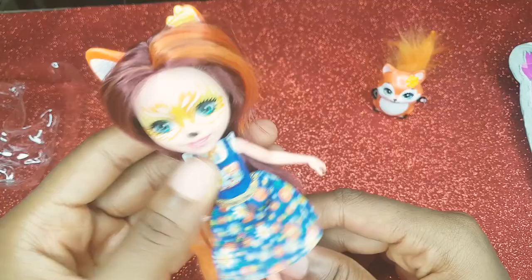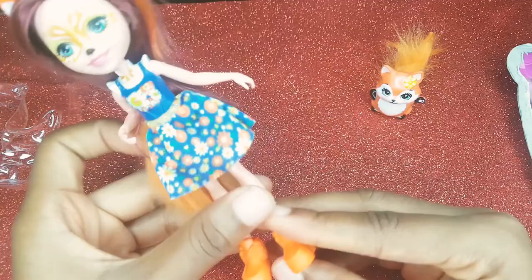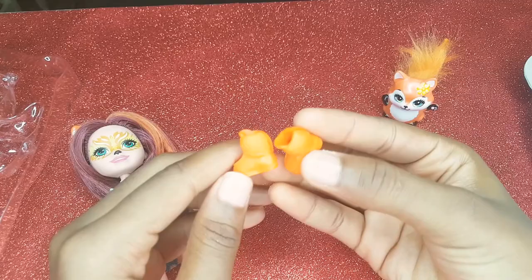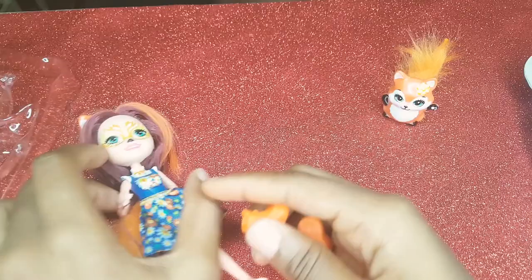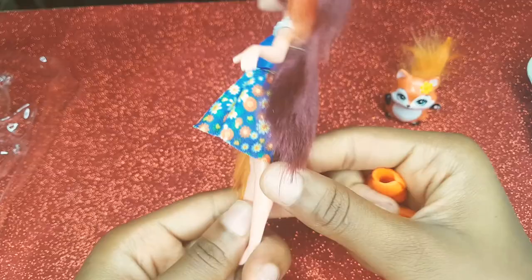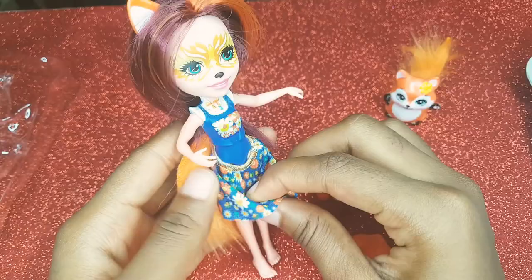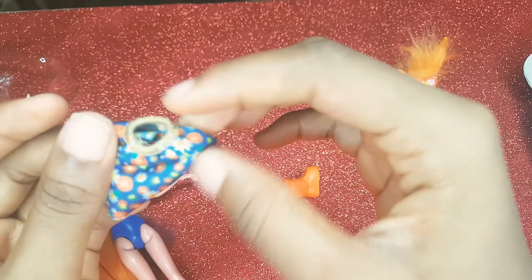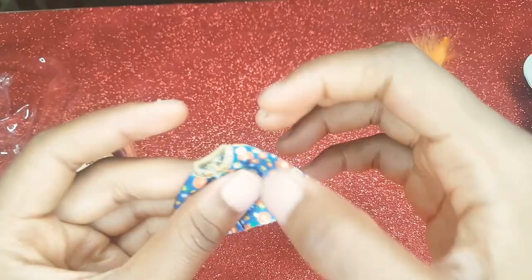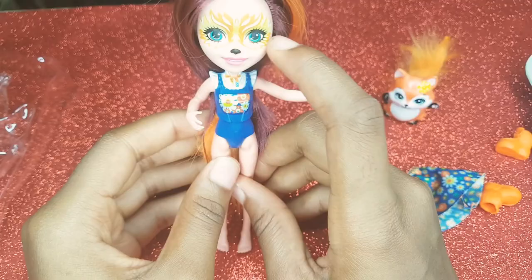She has flat feet and orange shoes — these shoes are really nice. They have like fur on the sides; I am guessing they were made for winter. She has really small feet because of her small stature. She has a blue skirt that has flowers all over it with a golden trim, and the skirt is really beautiful. And she wears a swimsuit which also has flowers, and she's wearing sort of a shirt underneath.